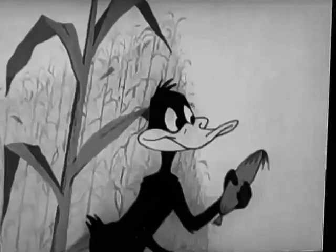I mean, how do you get Post Toasty's right out of an ear of corn? And, Daffy, it's all in the wrist.